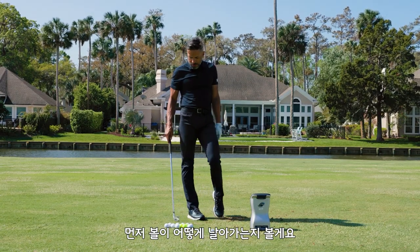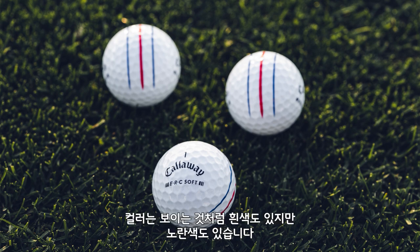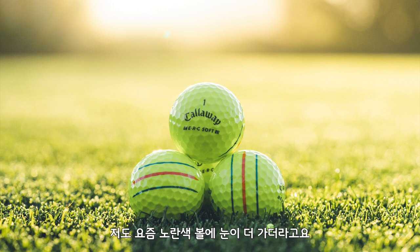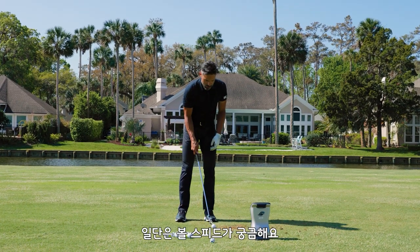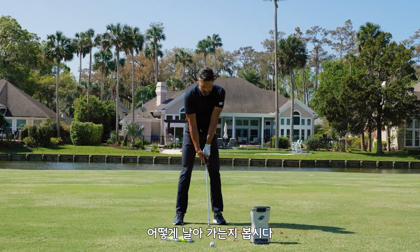Let's see what this ball does. Keep in mind it comes in obviously perfect white but it also comes in yellow — I'm actually getting super into the yellow balls. And of course it has the famous triple track. Alright ERC, let's see what you can do. What I'm looking for is ball speed and spin. I want to see what this does.